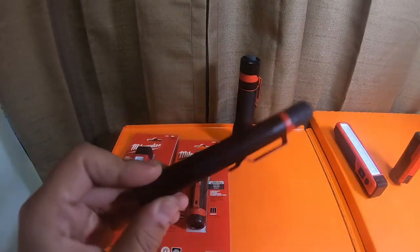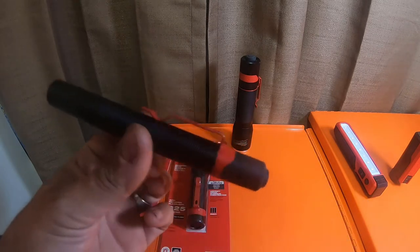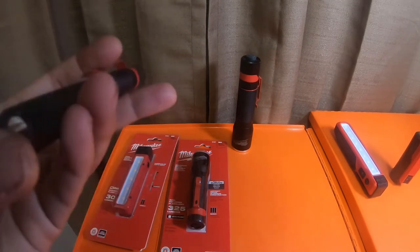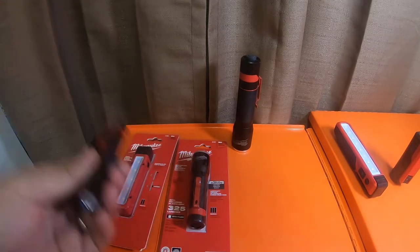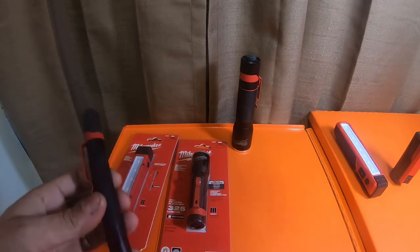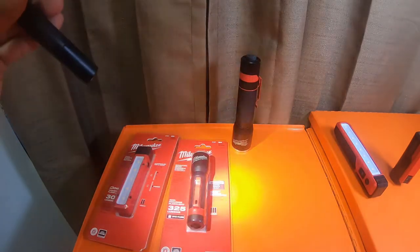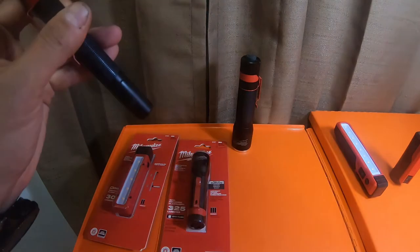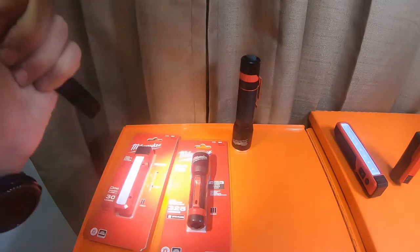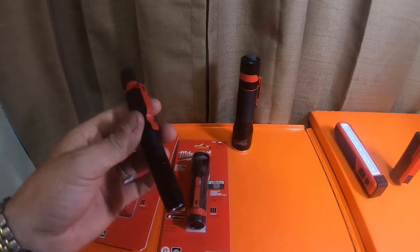They are also coming out with a new pen light. It is a little bit bigger - instead of 100 lumens like this guy that takes triple-A's, it will be 250 lumens on high and 50 lumens on low. That's actually an upside, because this one does not have any modes other than 100 lumens - it's always 100 lumens no matter how many times you turn it on. There is no low on this one, only one setting: high.